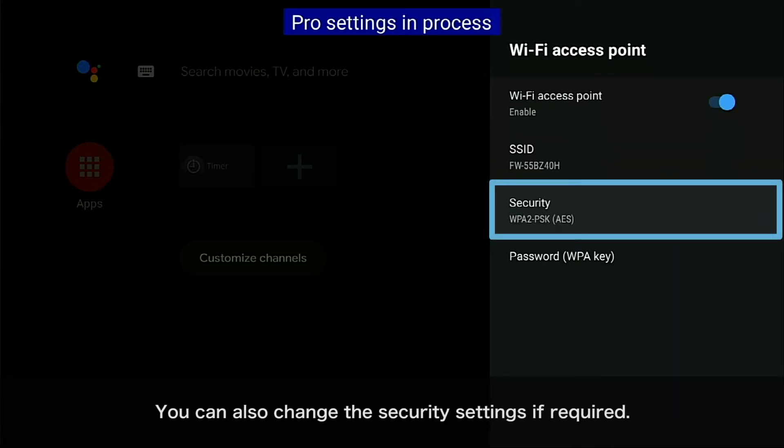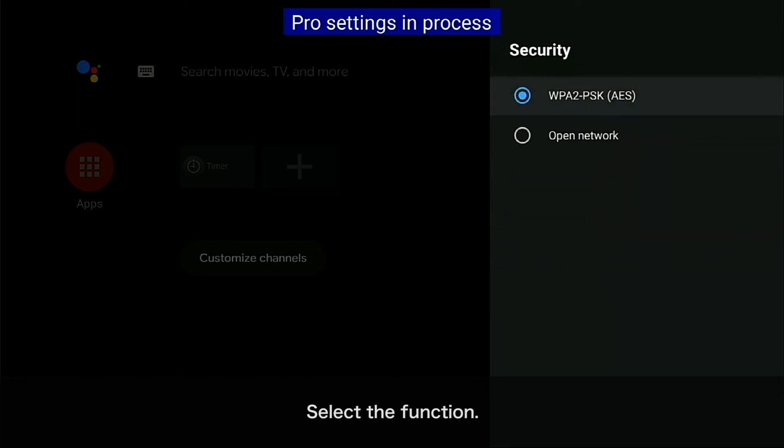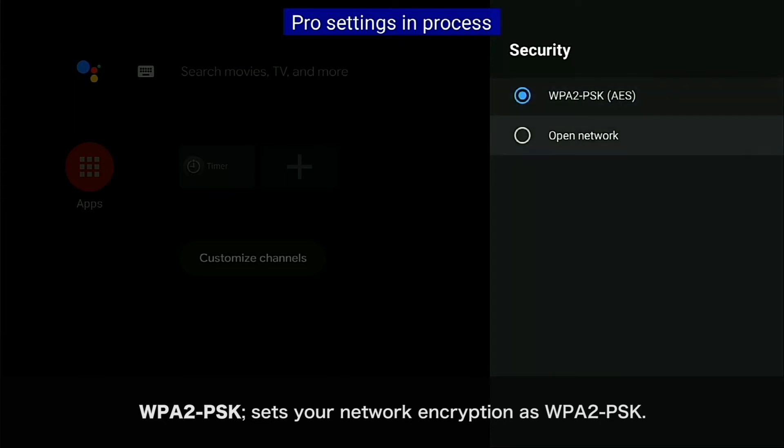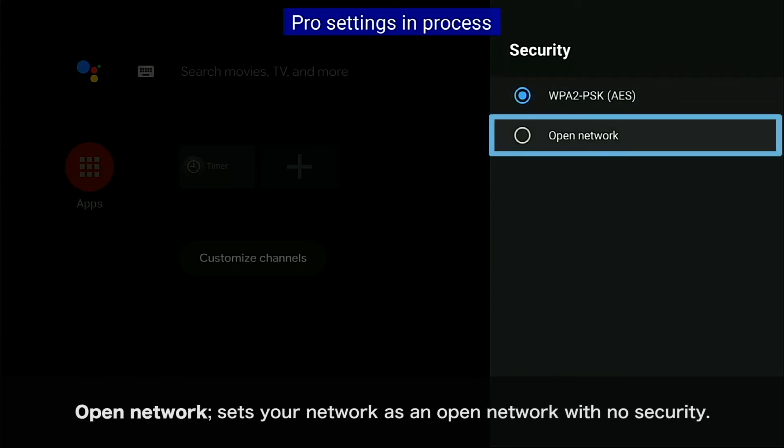You can also change the security settings if required. Select the function and select an option: WPA2PSK sets your network encryption as WPA2PSK, or Open Network sets your network as an open network with no security.